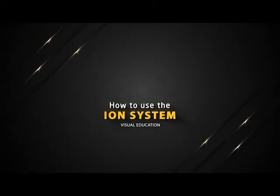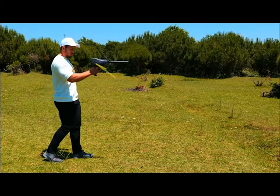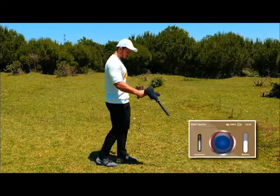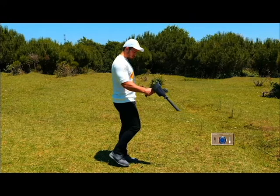How to use the ION system. Press the GRIP key and the device will perform the automatic calibration process and identify the search area. If there is a continuous sound, reduce the balance rate until the device is silent. If it does not respond, lower the sensitivity rate until the sound from the device disappears.